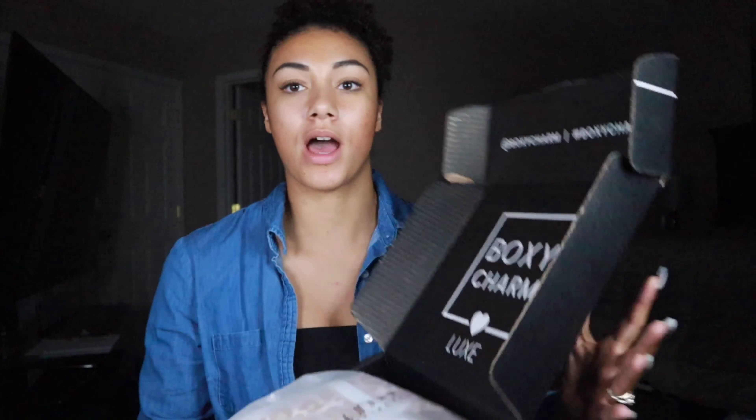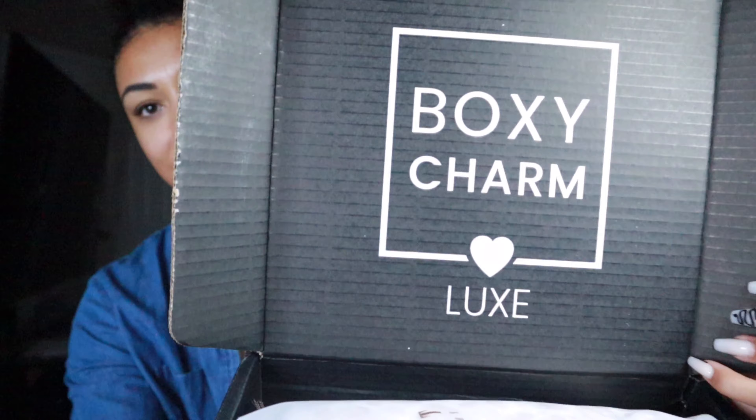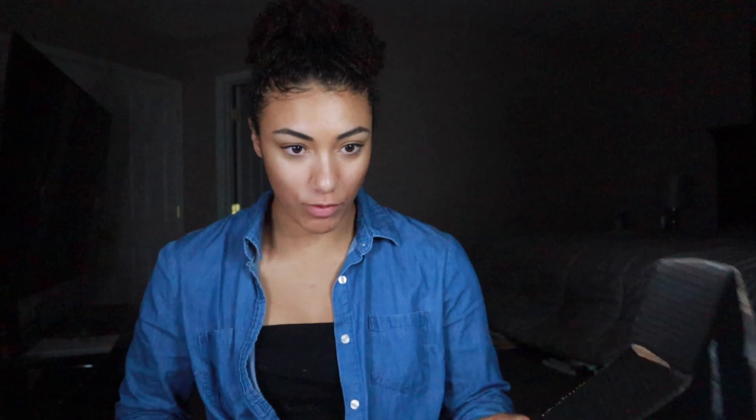Sorry it's taken me a minute to film this video. This month has been kind of crazy — I've had a lot of stuff going on, and there's a lot going on in the world as well. So I'm finally able to sit down and film this for you guys, just to show you what you can expect if you're going to be a BoxyLux member. Don't forget to like and comment down below. I'll also leave a link in my description if you're interested in trying out BoxyCharm.